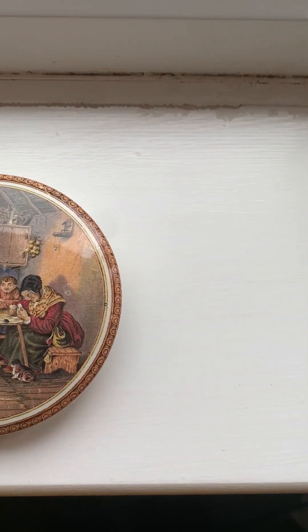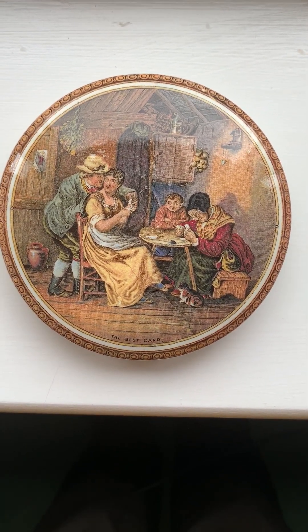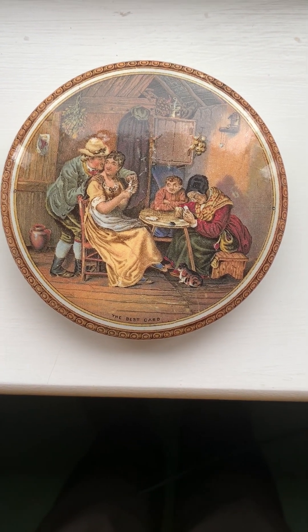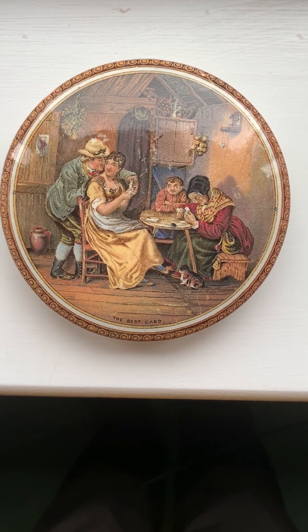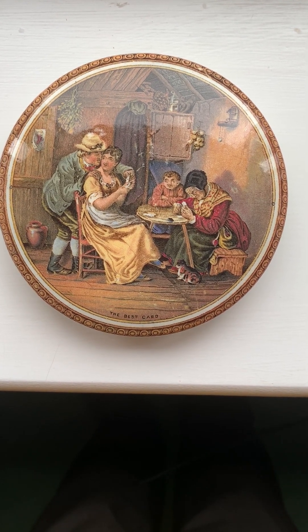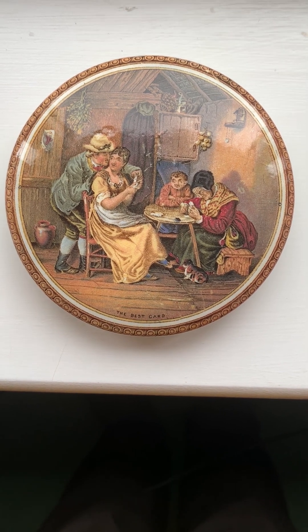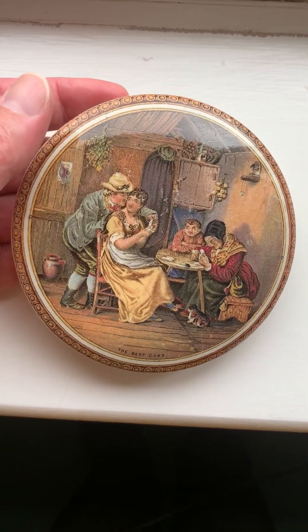Another example here is something quite different. This would have been taken from a painting, probably dating to the 18th century. It's titled 'The Best Card.' A lot of inspiration was taken from paintings, so there's quite a nice example of a completely different type of subject matter.